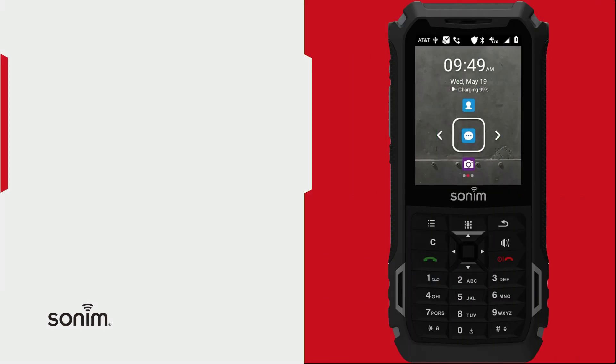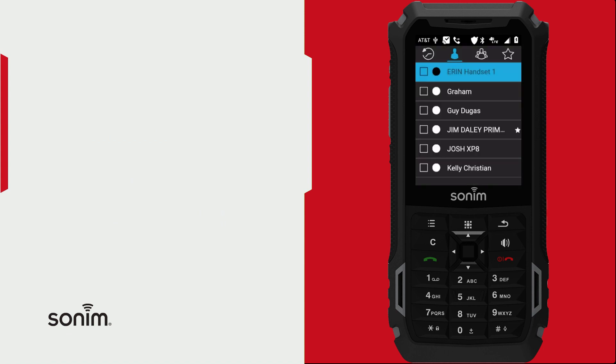To be able to use your EPTT application over Wi-Fi, start by unlocking your device. Once your device is unlocked, go ahead and enter your EPTT application.